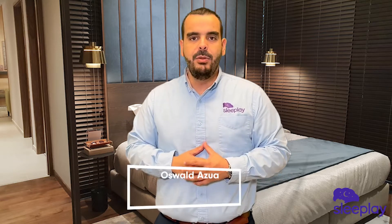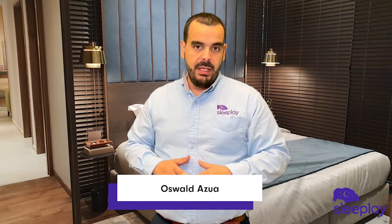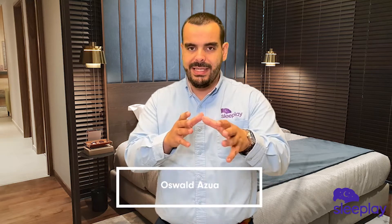Hello everyone, welcome to the Sleep Play YouTube channel. My name is Ozzy, I'm the respiratory therapist with sleepplay.com. In this video we're going to be going over a few tips on fitting a CPAP mask.